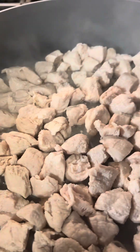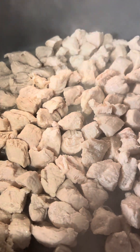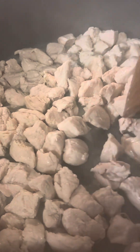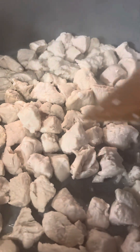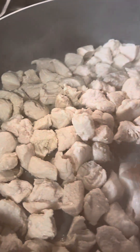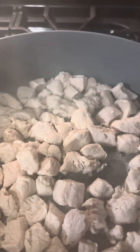I'm just letting the liquid cook down on the chicken now. Once that's cooked down, I'm going to let it brown a little and then I'll be adding my sweet chili sauce.